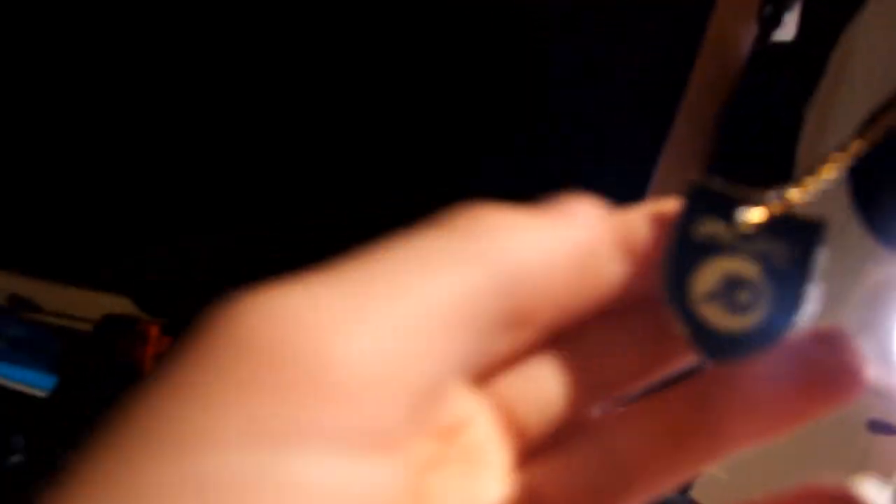It's just a random Behringer Euphoria — the Euphoria UMC202. I got these shoes and this foam thing came with it, so I put it on my mic stand — it's kind of cool.